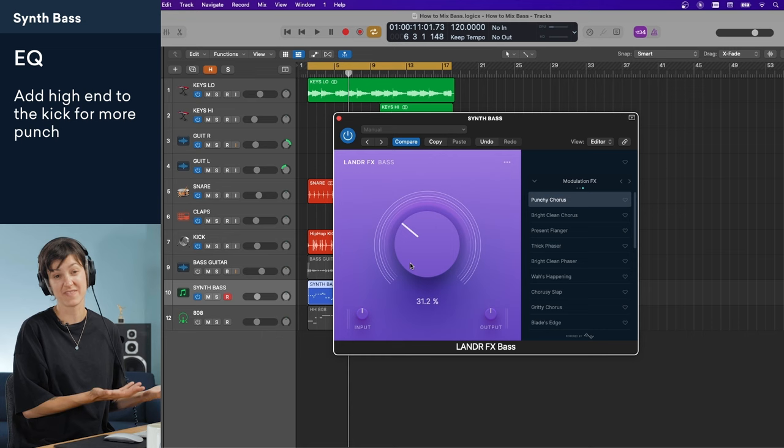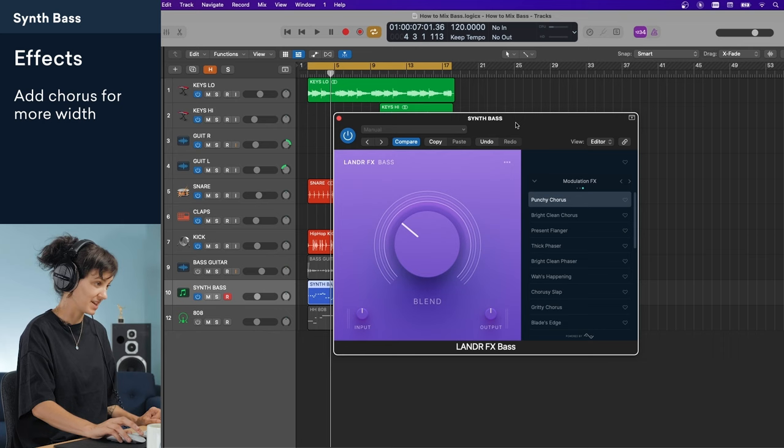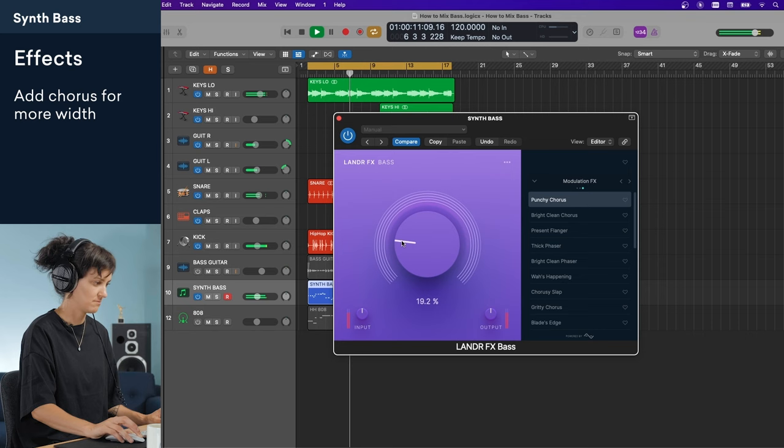I won't add any typical leveling compression since the volume of this synth bass is so consistent. What I would like to do is experiment with some effects to give it more width. I'm a big fan of adding chorus on bass tracks — it can add a little bit of retro color and add a ton of widening to an otherwise basic sound. I've added the Lander FX bass plugin to this synth bass, and I like the sound of this punchy chorus preset, so I've got it at about 30%. Chorus always does a great job of adding width.